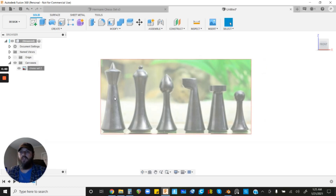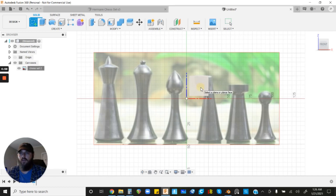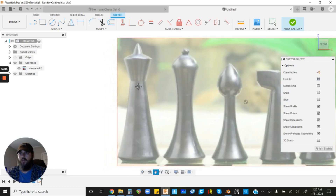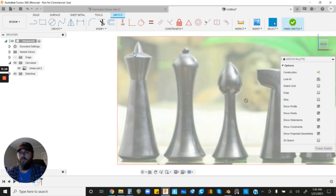Now we're going to trace these profiles and then revolve them out, so they should be about the size we want. Click Create Sketch and then left-click on the front plane. We're going to focus on the king first. The first thing we'll do is create a centerline — for these sketches we're only sketching half the profile, then we'll revolve it 360 degrees to create the shapes. Go up and left-click Line.